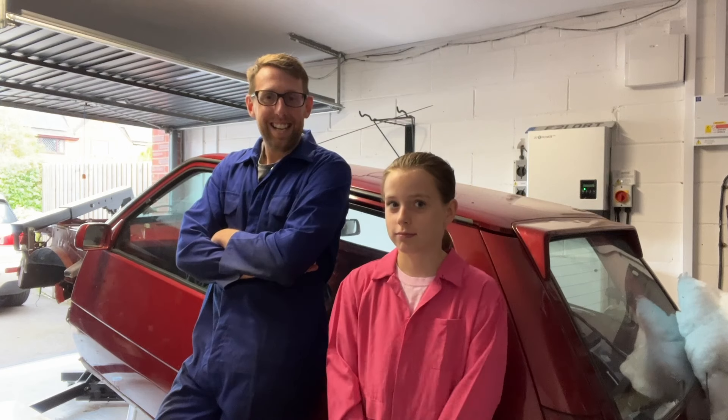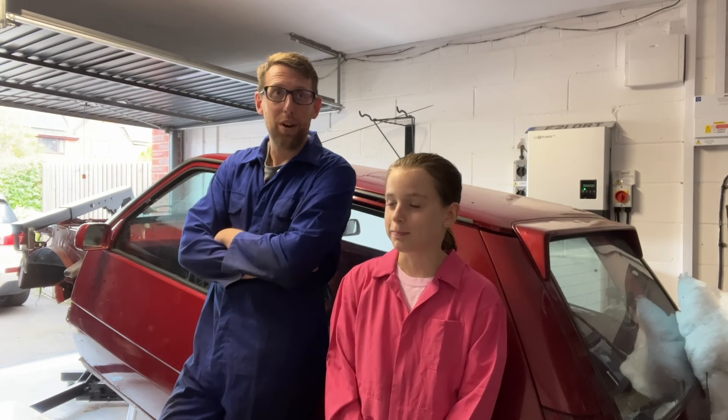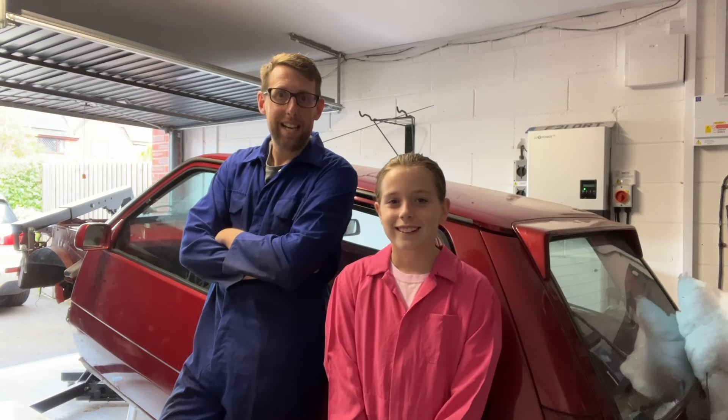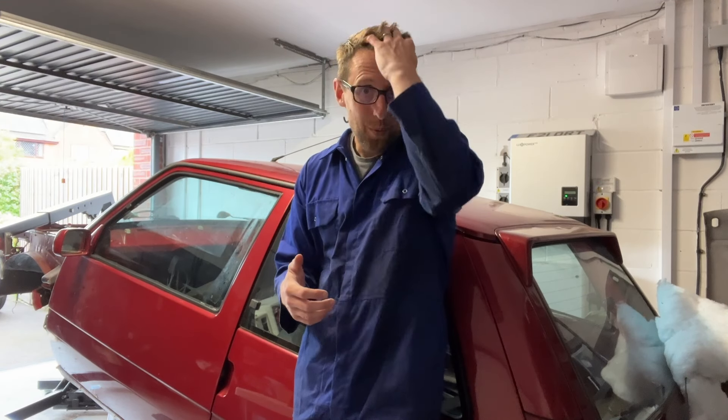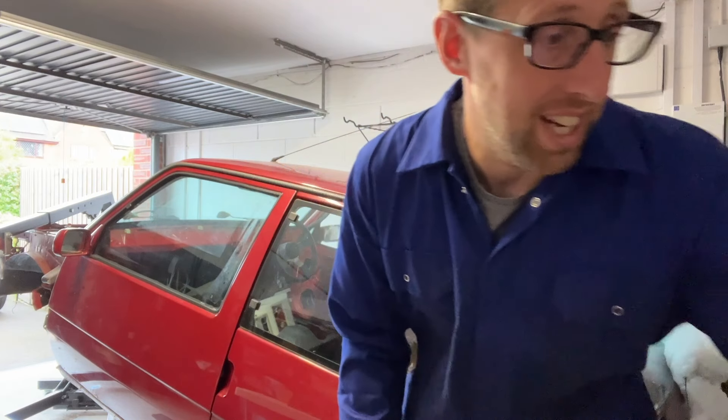Let's talk over where we are, show you a few things, and talk about what we're going to do in the future. While we were away on holiday, our friend Alan - who's been on a few videos - actually came around and cleaned one or two items for us, which was awesome. I don't find cleaning overly exciting, but Alan loves it.